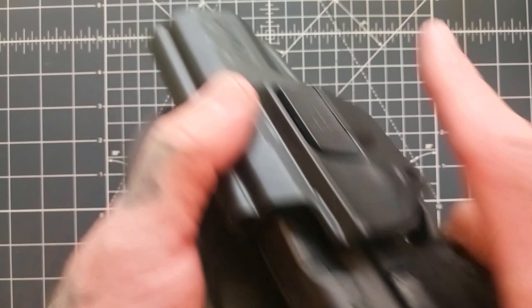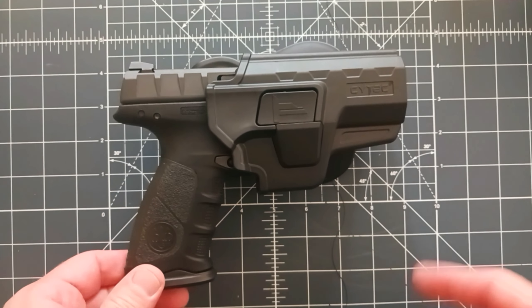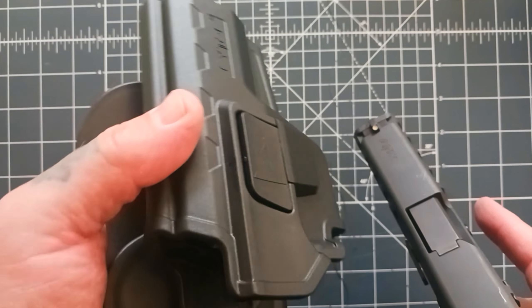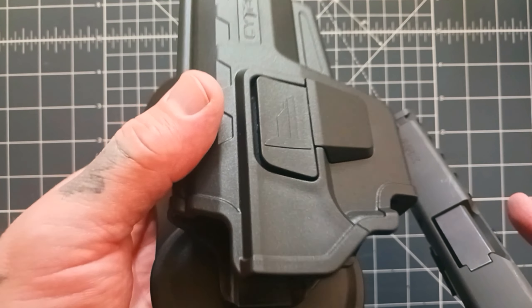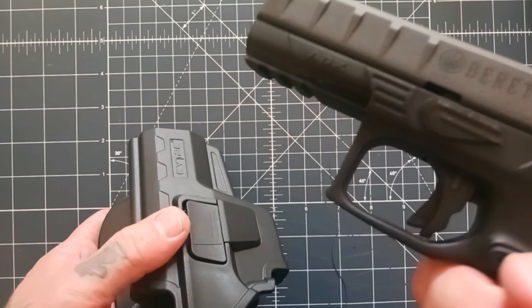Pretty neat little holster for a very budget price. The Beretta APX has been out for a while and now the Beretta APX A1 is out — which, by the way, this does not fit. So don't buy this holster if you have a Beretta APX A1; it will not fit. The original Beretta APX is a little hard to find holsters for.